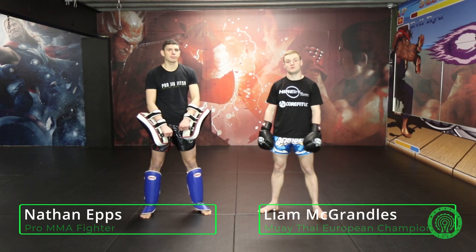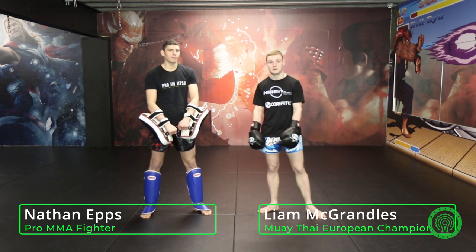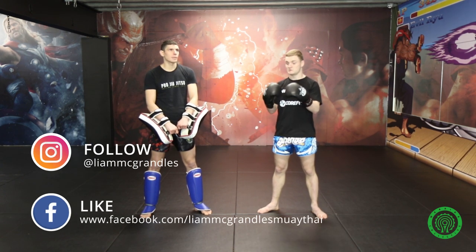Hi, my name is Liam McRandles from CoreFit UK in Birmingham. He's helping me out today — I've got Nathan Epps, also from CoreFit UK, a professional fighter. Today I'm going to be doing a tutorial on three ways to move from orthodox into southpaw whilst throwing your techniques.